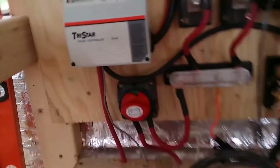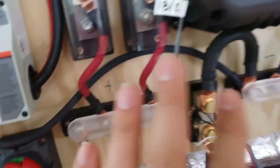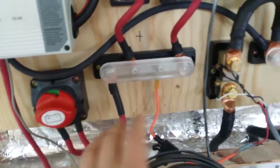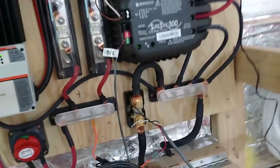For starters I installed this battery disconnect here. Whenever I want to rewire or play around with any of the wiring on this system and I don't want to worry about electrocution, I hit that and then the batteries are completely shut off from the rest of the system and I can do what I need to do. That's pretty great.